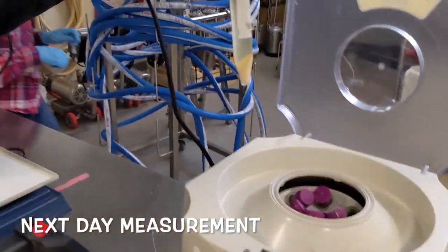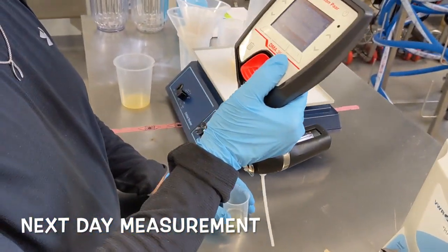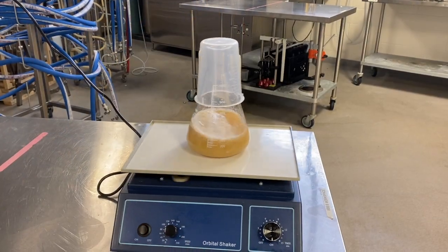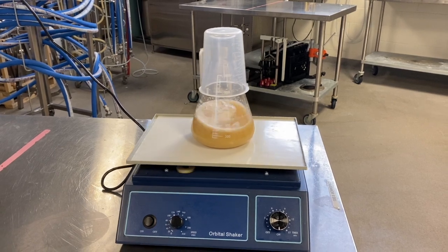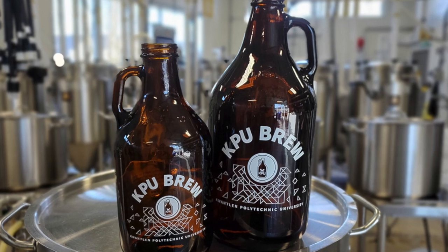After decarbonating the fermented wort and removing the yeast by centrifuging, run the sample through a density meter. The results will provide an estimate of the final apparent extract expected from the fermentation process.